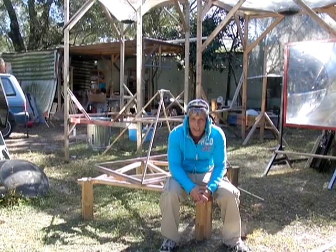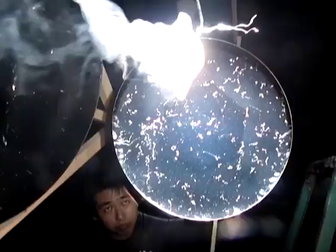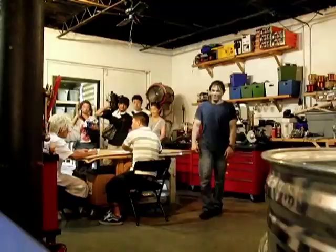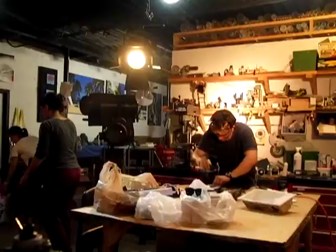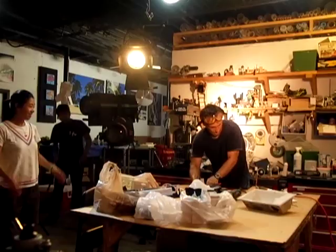A lot of our friends from Japan emailed us and mentioned that they saw us on Nippon Television. The stands that I just showed you and the stand that I'm sitting on were part of that production — we had a Japanese film crew here for an entire week. I'm going to be showing you in a future video exactly what we did with this mirror array, and if I can find the link for that TV show I will definitely post it.